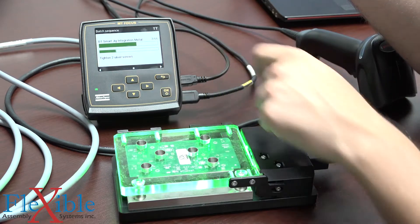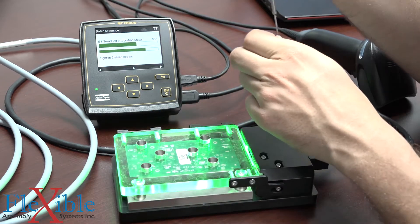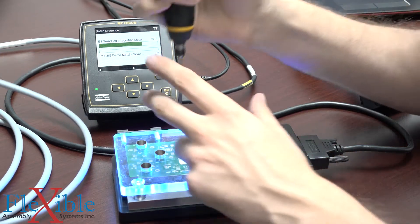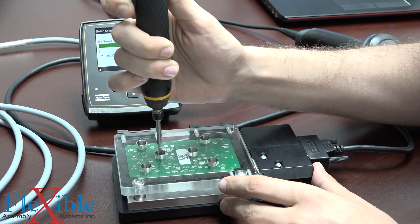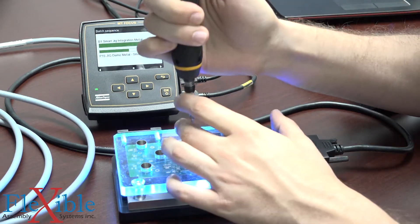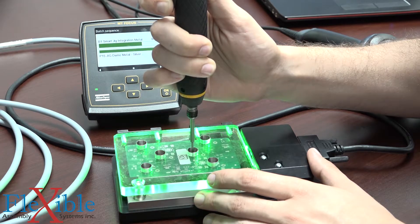Now we've moved on to the next step, step number seven, which is telling us to tighten two silver screws. So I will ready a silver screw. Now we've loaded Pset 15 with a batch count of two, so I'll screw number one in. It's a much longer screw but we have a much faster rotation on that. And the final screw of the set. All green.